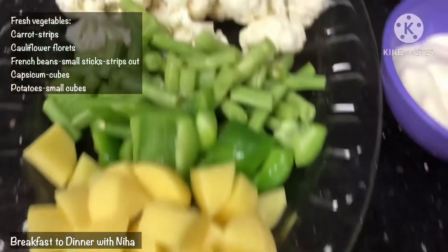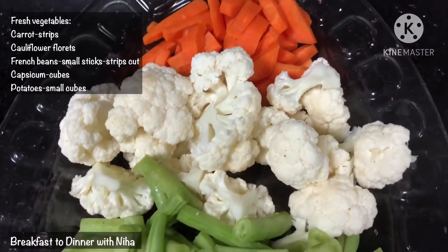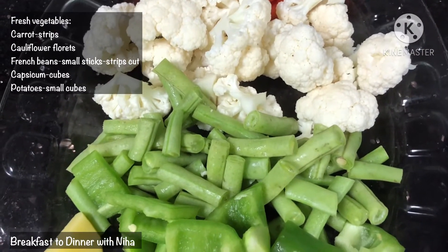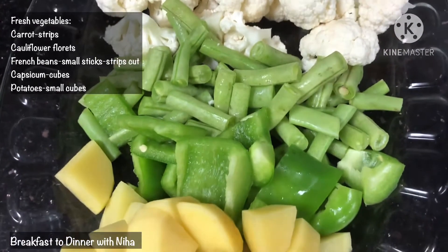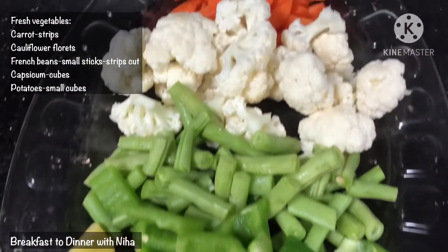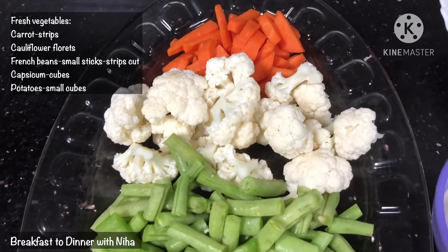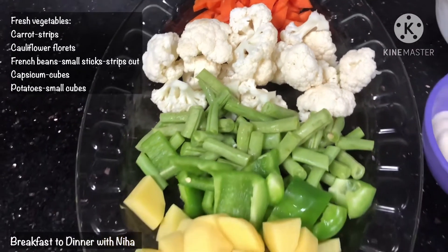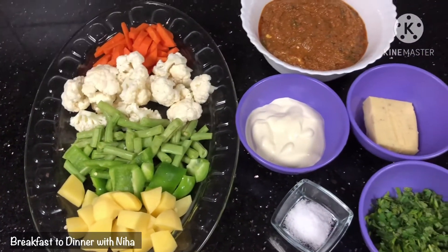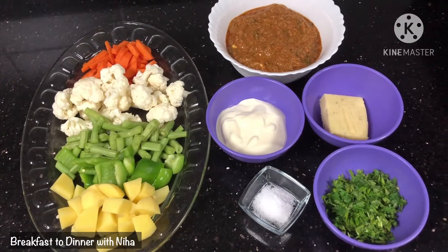For the vegetables, we use carrot strips, cauliflower, and French beans cut into small pieces. You can take all the vegetables of your own choice and measure them as you like. We will use these vegetables to make the Veg Handi. Let's see how the Veg Handi is made.